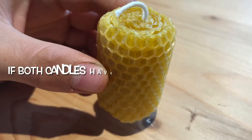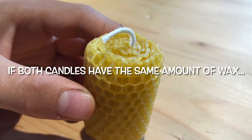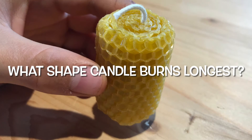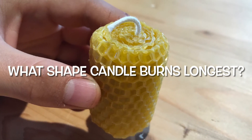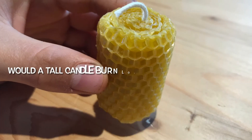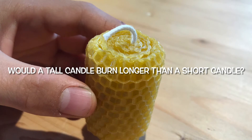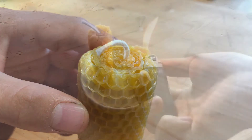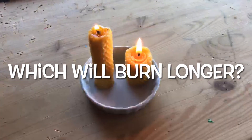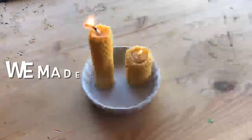When we started making beeswax candles we started having a lot of questions. We wondered: if you had two candles that both have the same amount of wax, would one burn longer than the other depending on what shape it was? So we wondered what shape candle burns longest. Maybe you have a hypothesis — do you think a taller candle would burn longer than a shorter candle? It's good to make a hypothesis before you do a test, so make a guess about which one you think will burn longer, taller or shorter, and then we'll do a test to find out.